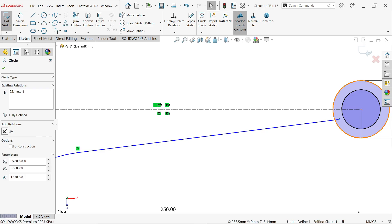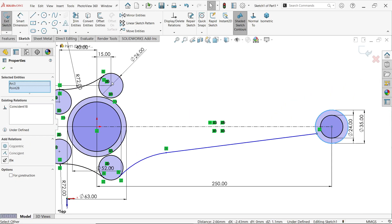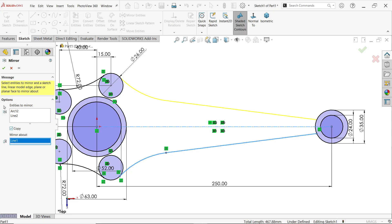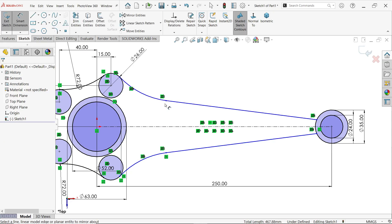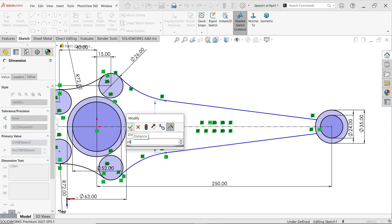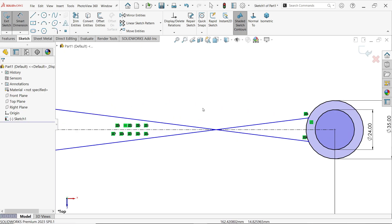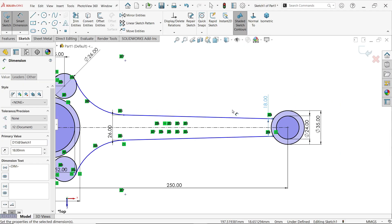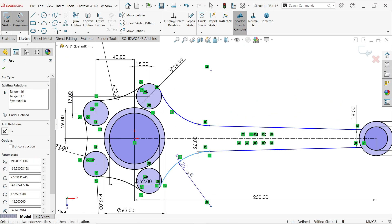Select this point and apply Coincident. Now Mirror Entity — select these two, mirror about this line, make sure copy is selected. Apply Smart Dimension: the center distance is 26mm, change the position to 18mm. Now define this as 72mm — the drawing is now fully defined.